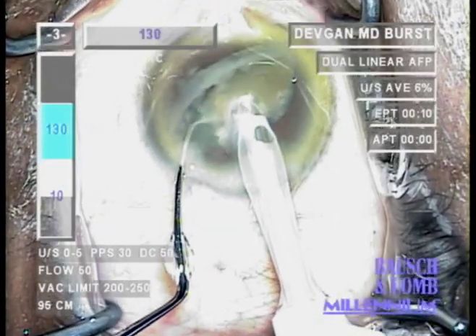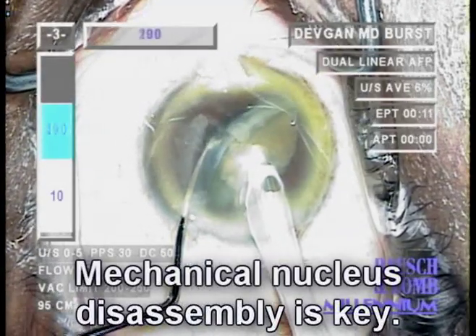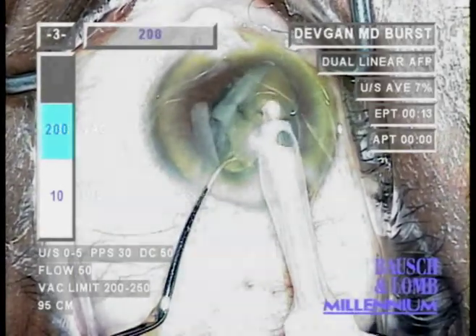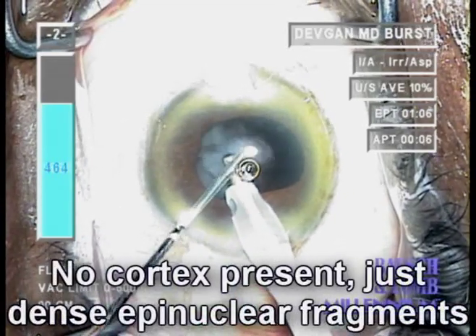Still, with time and patience and low power, we're able to remove the entire nucleus. We'll notice that this eye does not have much cortex — in fact, it has almost none. At the end of phaco, there are just epinuclear fragments that are present.